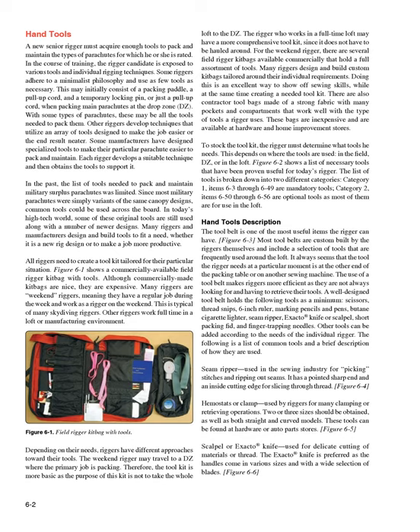Figure 6-1 shows a commercially available field rigger kit bag with tools. Although commercially made kit bags are nice, they are expensive. Many riggers are weekend riggers, meaning they have a regular job during the week and work as a rigger on the weekend. This is typical of many skydiving riggers. The weekend rigger may travel to a DZ where the primary job is packing, so the tool kit is more basic — the purpose is not to take the whole loft to the DZ.